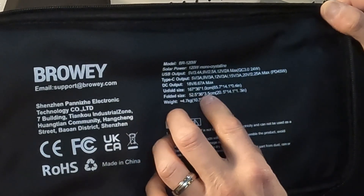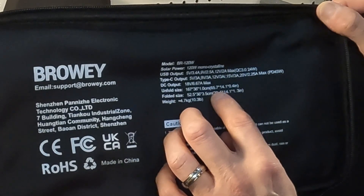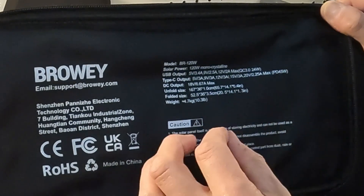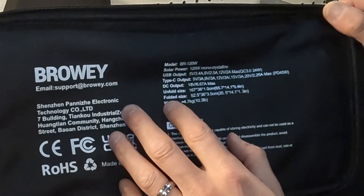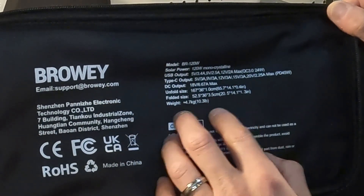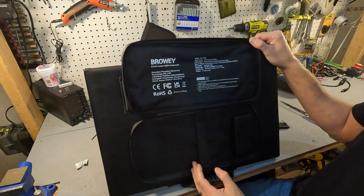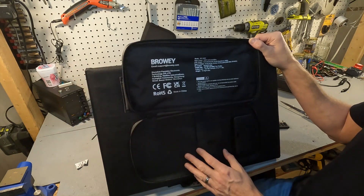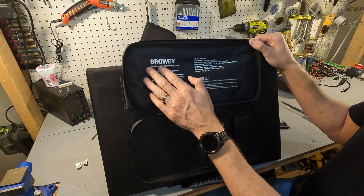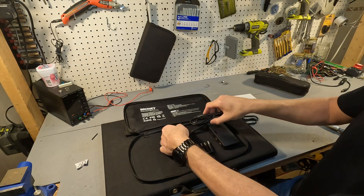The DC output is 18 volts at 6.67 amps. When unfolded, this unit is 167 by 36 by 1 centimeter — that's 65.7 inches by 14.1 inches by 0.4 inches. Folded, it's 52.5 by 36 by 3.5 centimeters, equating to 20.5 by 14.1 by 1.3 inches thick. It also has little support straps inside so you can keep your stuff from falling out when you unzip it.